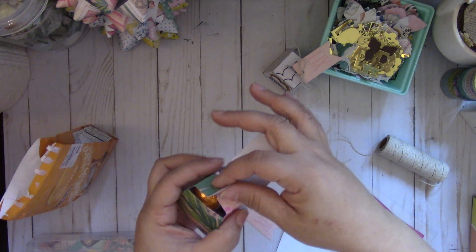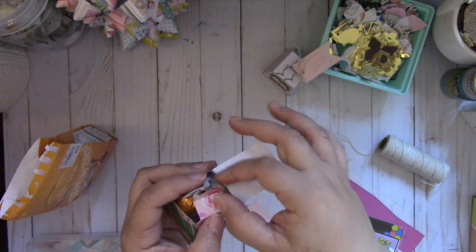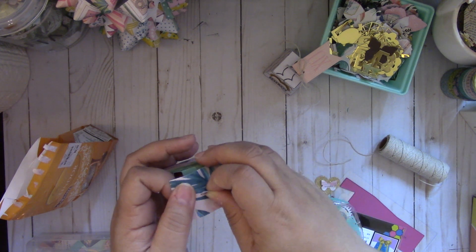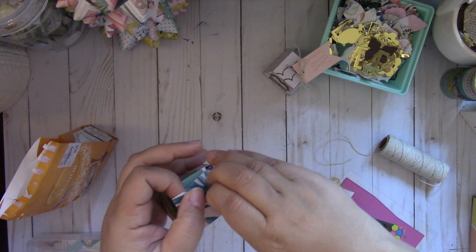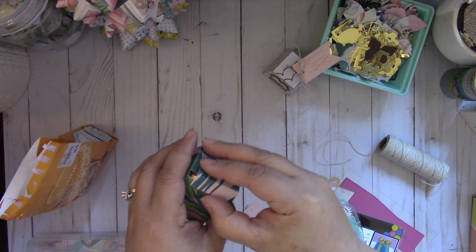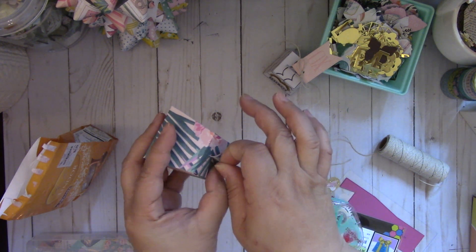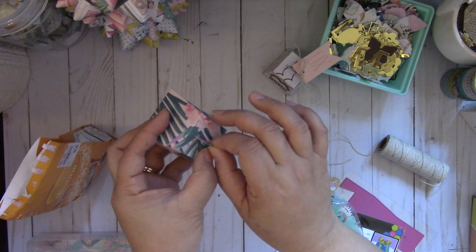And then you're just going to put these two together like so, and then place it through that slit — there's like a slit right here. And you're going to tuck in that little tab. It makes a cute little favor box. Just make sure these two handles are lined up together.